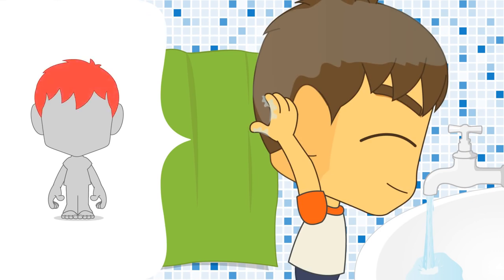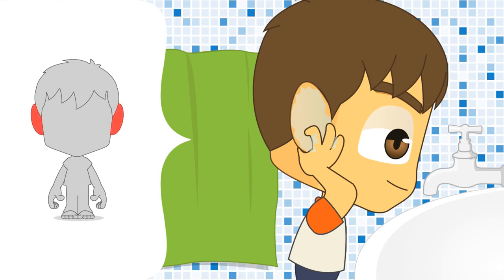Move the palms of the wet hands lightly over the head, starting from the top of the forehead to the back of the head and then bringing them back to the forehead. Wipe your ears inside and out with the same water using your fingers.